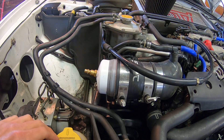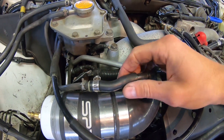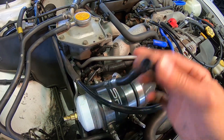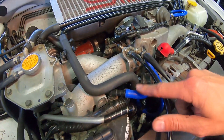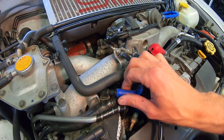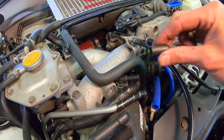Now we need to block off all of our ports. The first one is here, going to the boost controller — this uses a 3/8 inch inner diameter plug, so just plug it like that. The second one is here from the evaporative purge valve. I'll pull that one off — this one's the same size, also going to be a 3/8 cap.